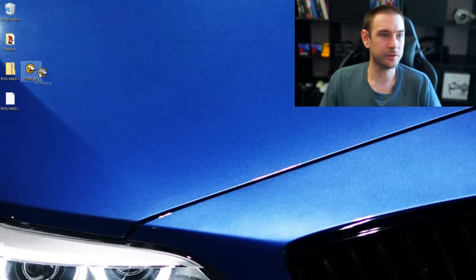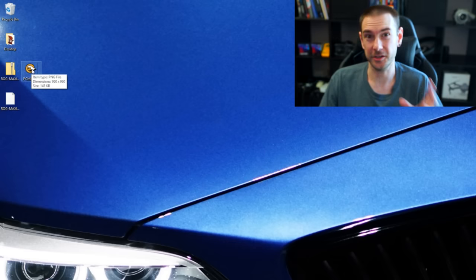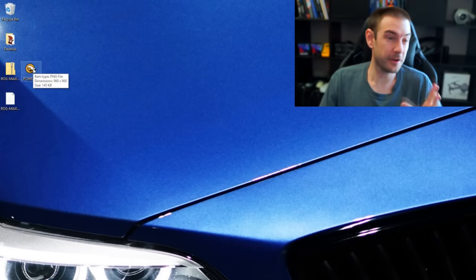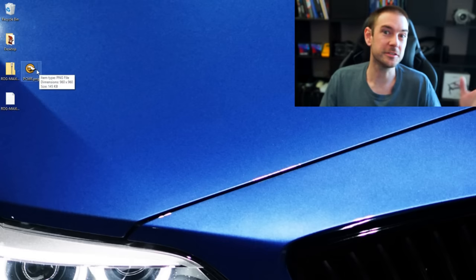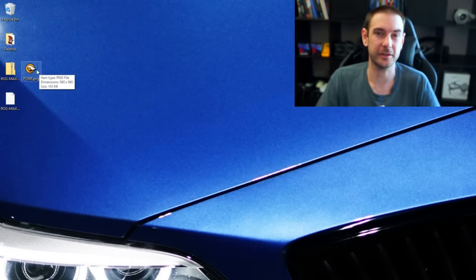We've also got our PC master race face here, which is our PNG file that we're going to use for our background. It's very important to make sure that you've got a transparent background on the image you're going to use. The dimensions of the image don't really matter too much because the software will automatically resize it for you.